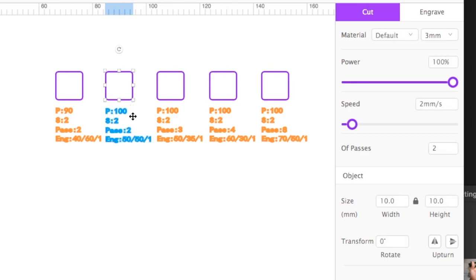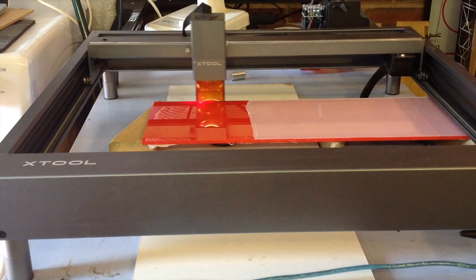The thing I found most surprising carrying out these laser projects was the differences between the different materials. I played around with different powers and speeds and came up with the best parameters for each sheet, so I devised a little template that I could run on each new sheet of acrylic to test out its properties. This grey acrylic is much easier to cut than the lilac one. I found that 100% power and 2mm per second on the speed worked well, and then it was the number of passes that it took to get through the acrylic.